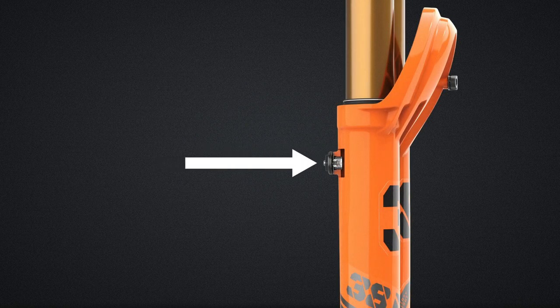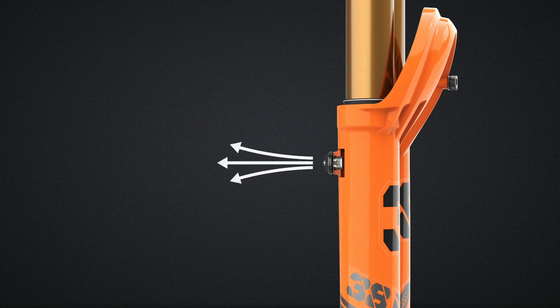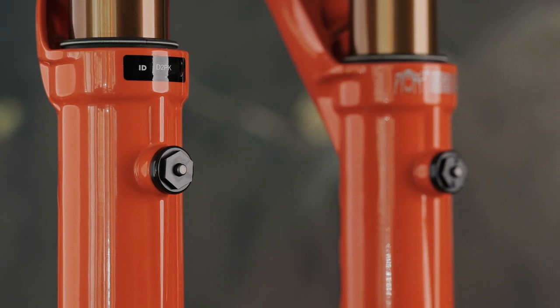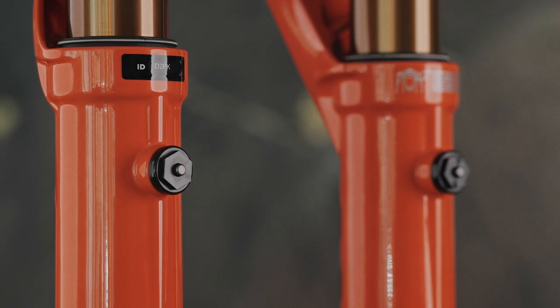Our lower leg bleeders allow for atmospheric pressure equalization at the simple press of a button. Pressure buildup in the lower legs dramatically decreases fork performance, preventing full travel from being achieved and diminishing small bump sensitivity and responsiveness.